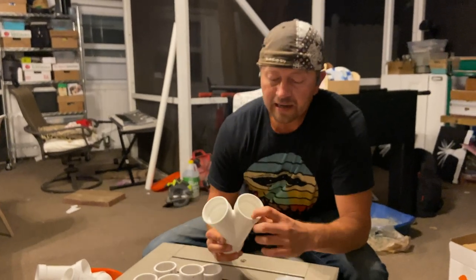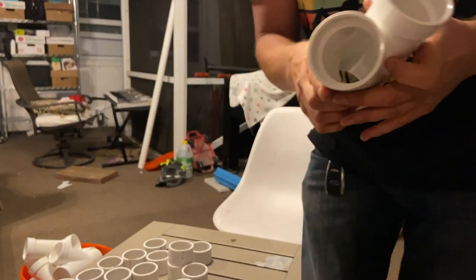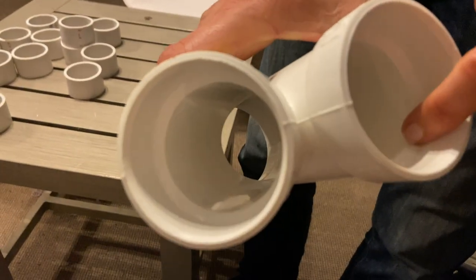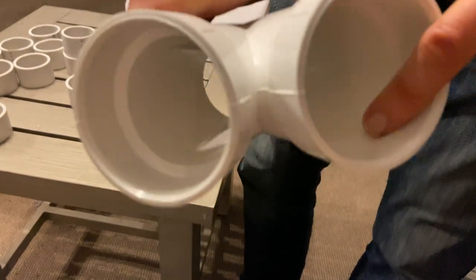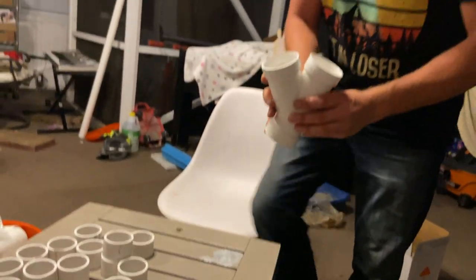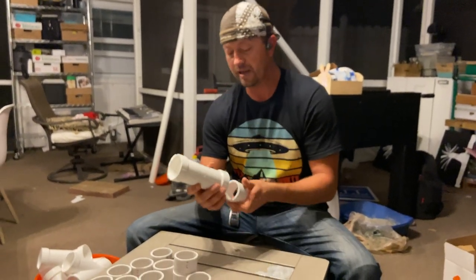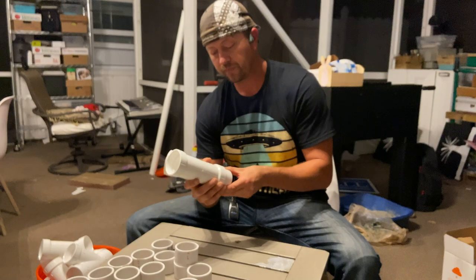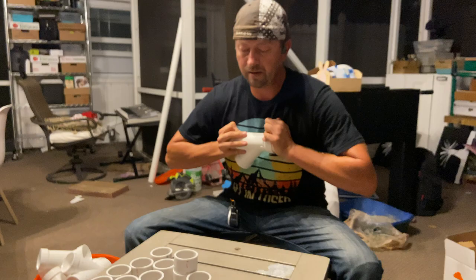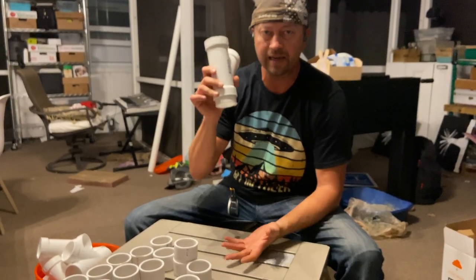If you look right inside of here — I actually showed you this in the last video — right in this little area is about three-quarters of an inch. That's the reason why I cut these to an inch and a half, so when I put this together, it'll fit right on the bottom. I'm not gluing these together, because I want to be able to take it apart.